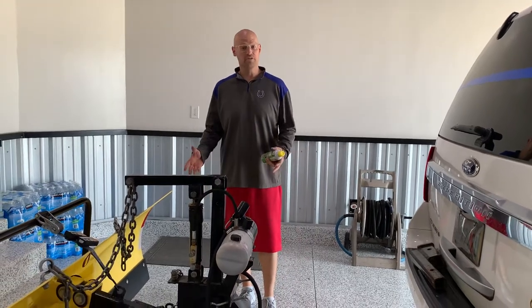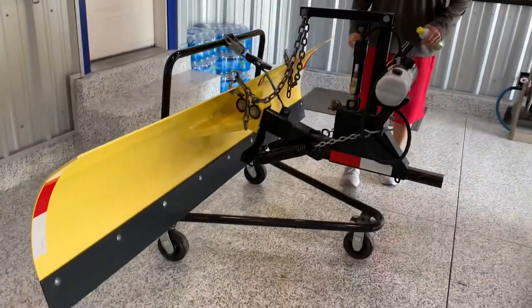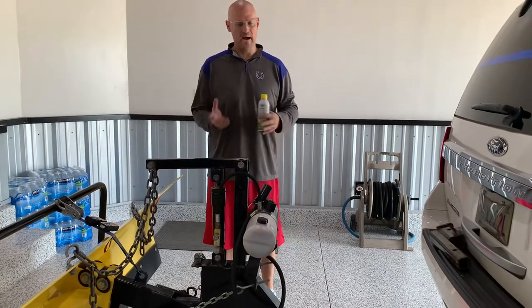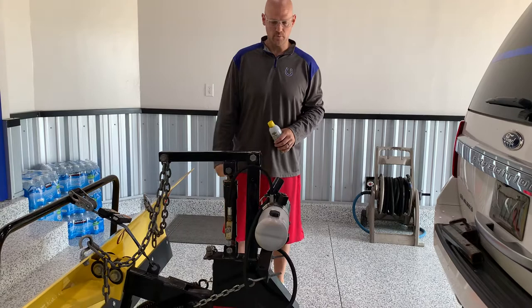I just want to introduce the Driveway Superplow to you, give you an idea of how it works generally and how to hook it up. I'm going to show you underneath the hood, let you know what's going on under there, and then we'll come back here, disconnect it, and get it back on the three wheel cart.